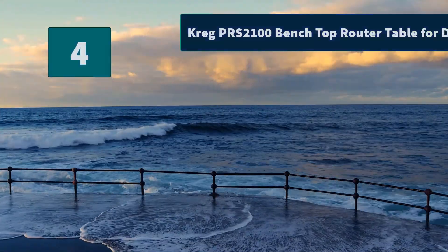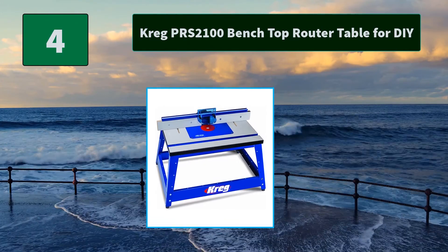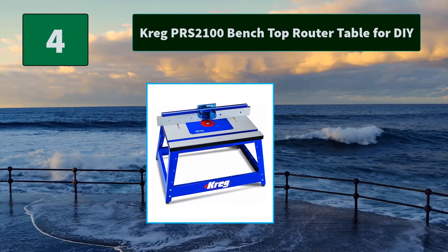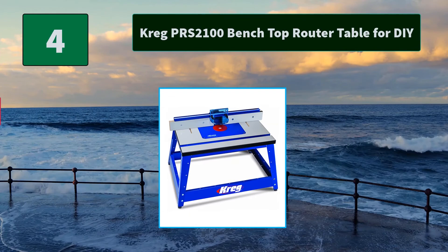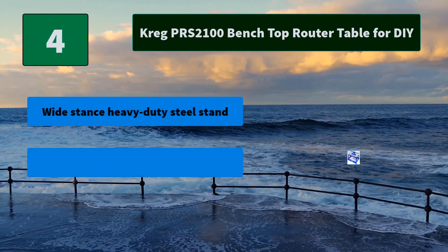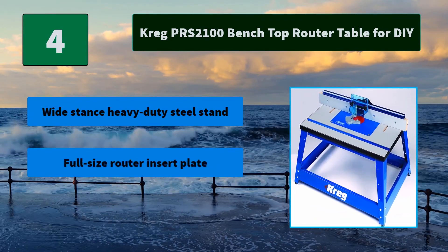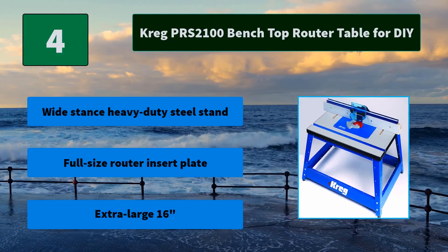Number 4: Kreg PRS2100 Benchtop Router Table for DIY. This makes the precision benchtop router table a perfect routing solution, whether you want a router table to use on a job site. Main features include a heavy-duty steel stand, full-size router insert plate, and an extra-large 16-inch surface.